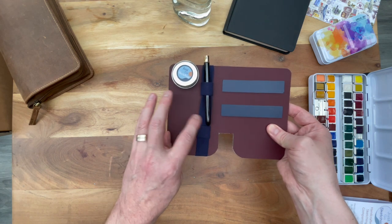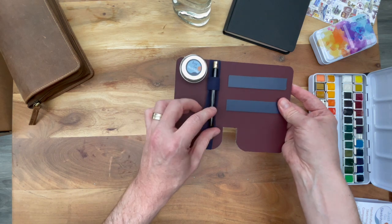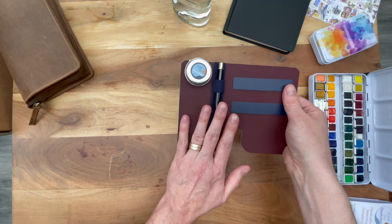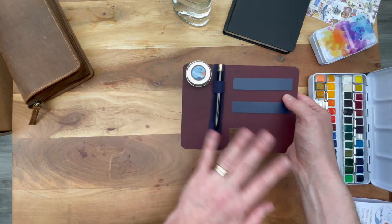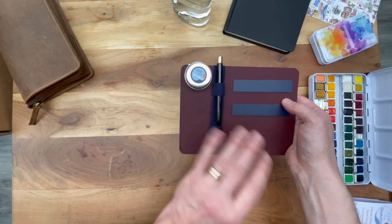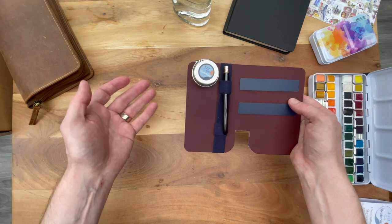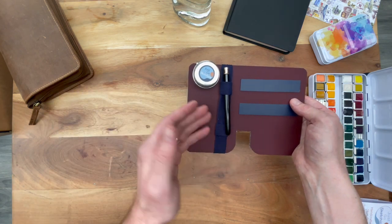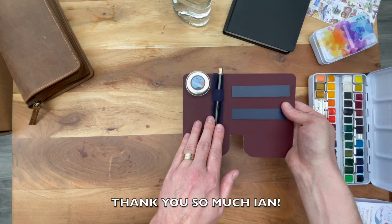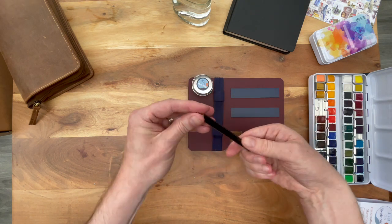Another item I had noticed in unboxing videos of other YouTubers is that usually Ian includes a gift. I had very nicely asked that if he was to include a gift — which was totally up to him — then perhaps he would provide me with a travel brush instead of a mechanical pencil, which he usually includes. That is because I already have five NikPro mechanical pencils and I do not own a travel brush as of yet.